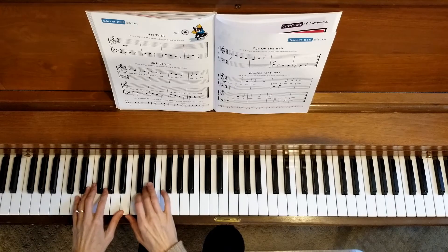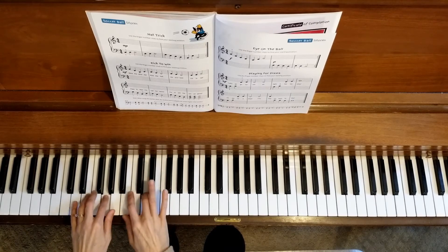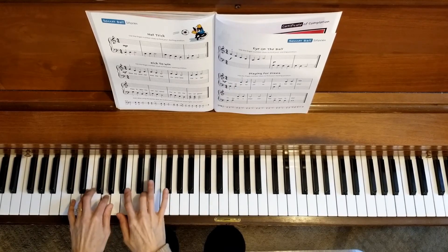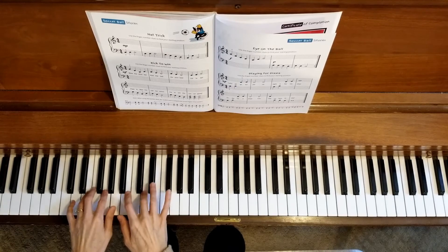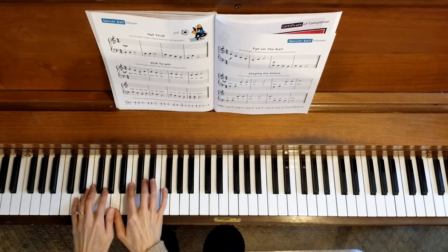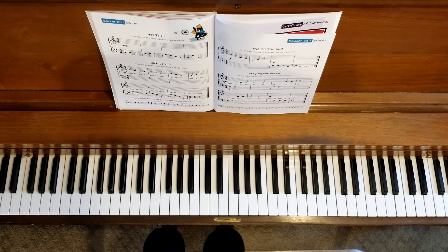All right, so let's try the duet at the regular tempo. One, two, three, four. One, two, three, four. That's the end of Book 2.